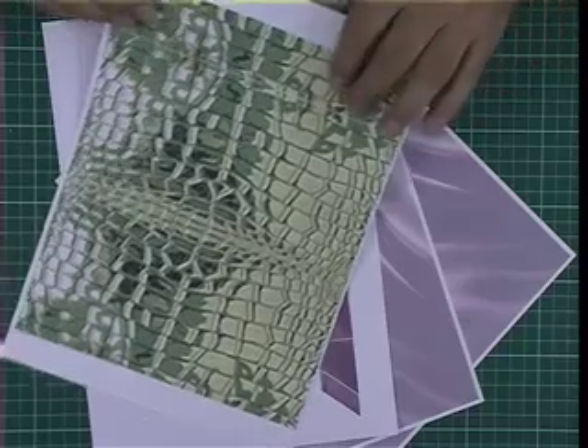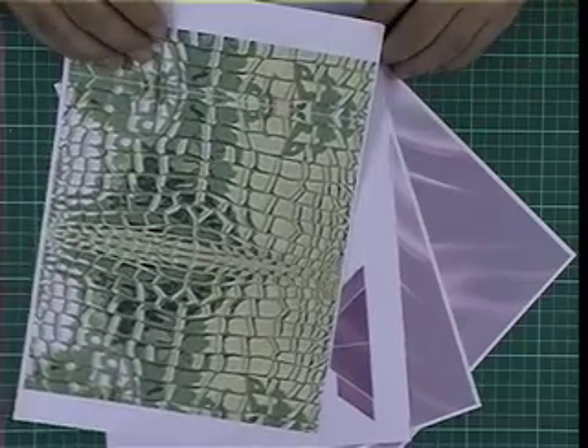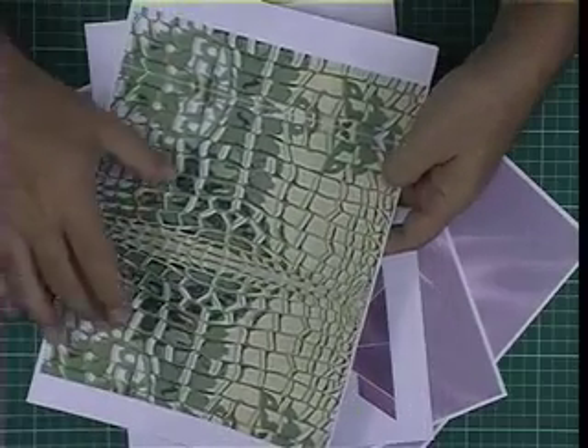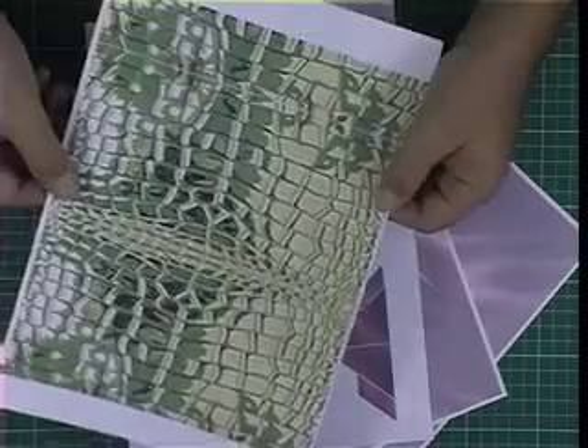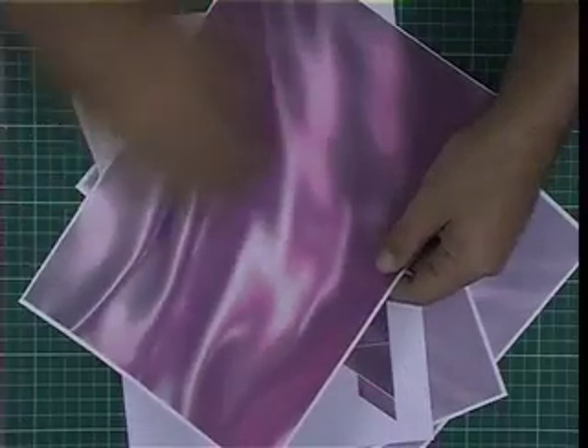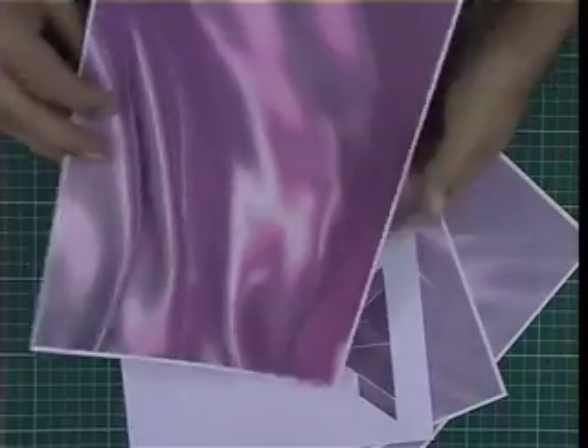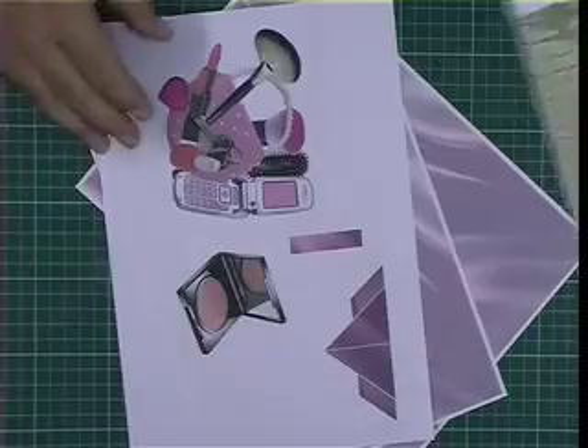For the handbag pop-up you'll again need to print out the sheets. I suggest you first print out the choice of handbag cover that you want on one side of a piece of card, then turn it over and print out the darker layer of silk on the inside, and that way you've got it all in one position.